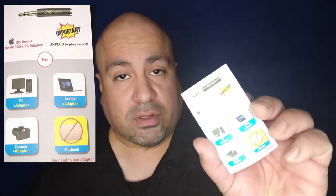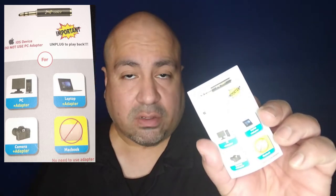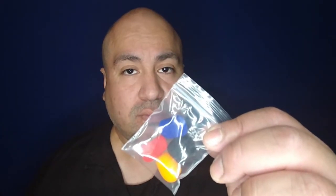The instructions explain the correct use of the PC adapter — there it is right there. On the back it tells you which devices to use the adapter for: PC, camera, laptop. For Apple, plug straight in. For Android, plug straight in.